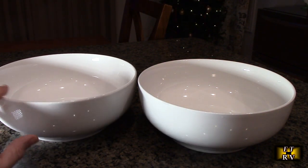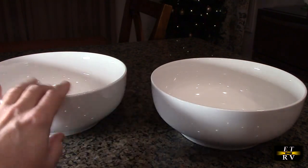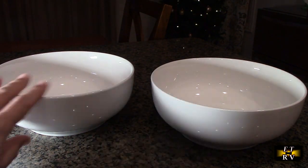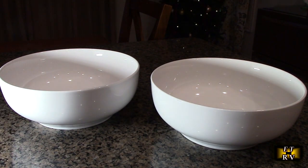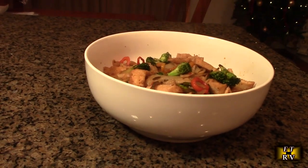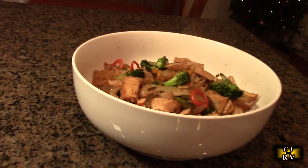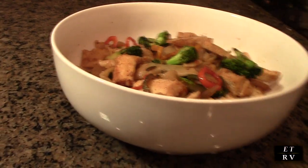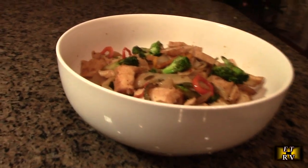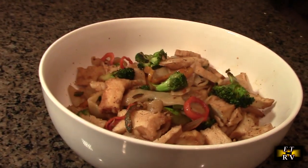We're going to be using it for pasta, and I'm going to show you what we had tonight at a Thai dinner so you can see how beautiful it looks serving food in one of these bowls. Here's an example of a homemade Thai dish called Pud Siu — you can see it can be used as a serving platter, and this looks really beautiful. Because it's neutral white, it just emphasizes the colors of the dish.